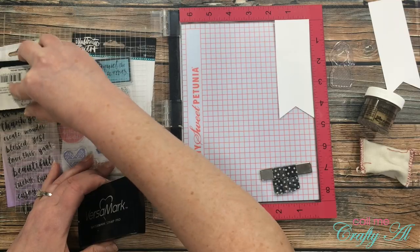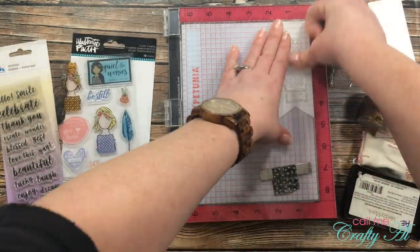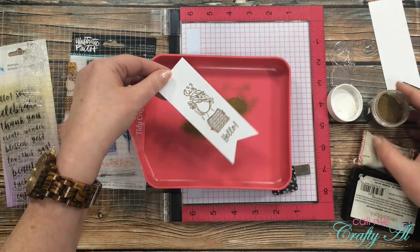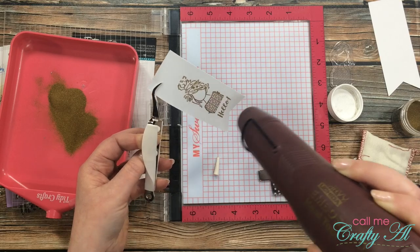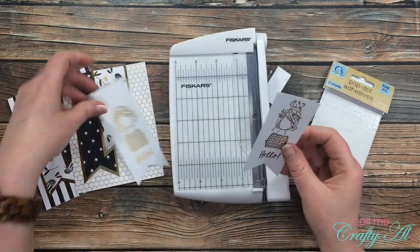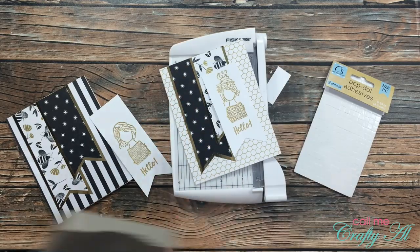Because these are new stamps, I used my fingers on them just to take off that coating so they would hopefully take the ink better. I did use my embossing buddy on my fishtail banner before I stamped, just to ensure that the powder does not stick where I don't want it to. I just love how the gold embossing ties in the gold mats on each of the fishtail banners.